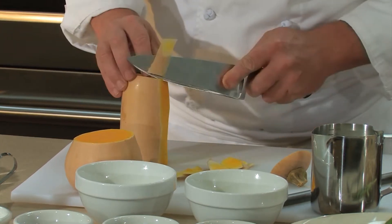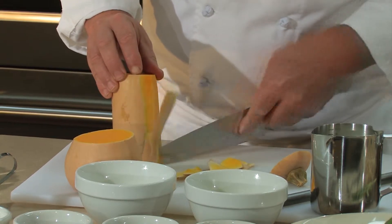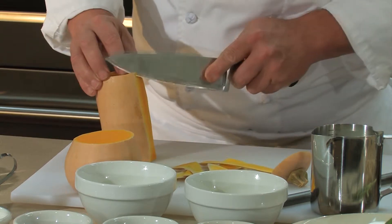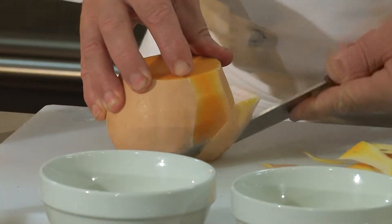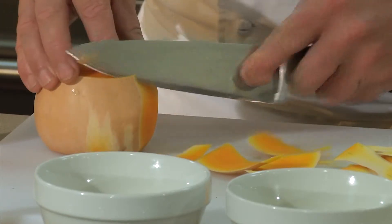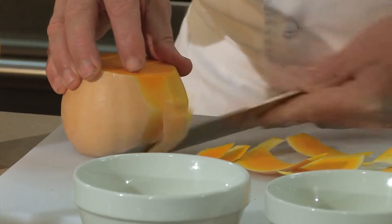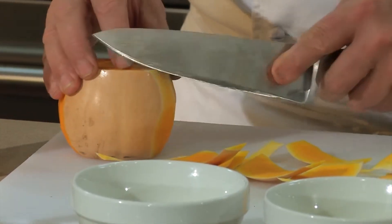Try not to take too much of the squash off, but you want to get down until it's a nice deep rich yellow color. The white has a little bit of an off flavor, and you want that real sweetness that's down below. When you're making this cut, just make nothing wider than three quarters of an inch. Don't try to take off too much at once, and then just go around with your knife following the last cut that you made.